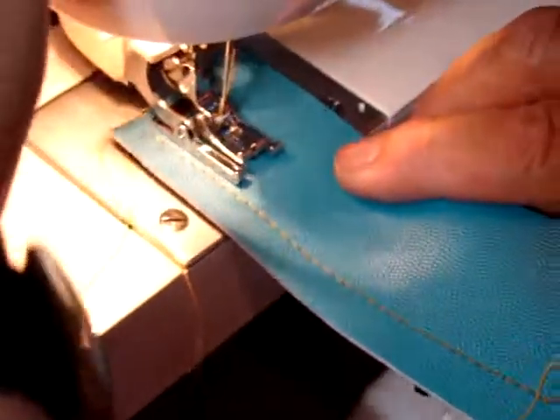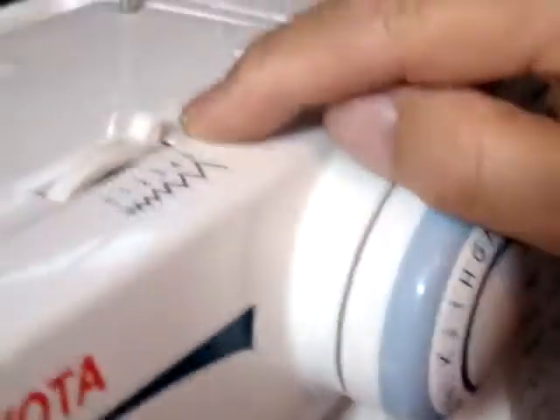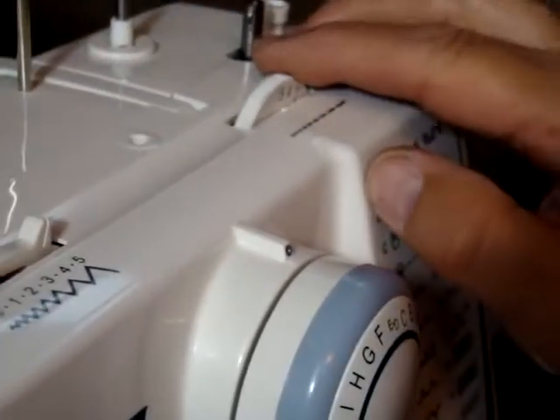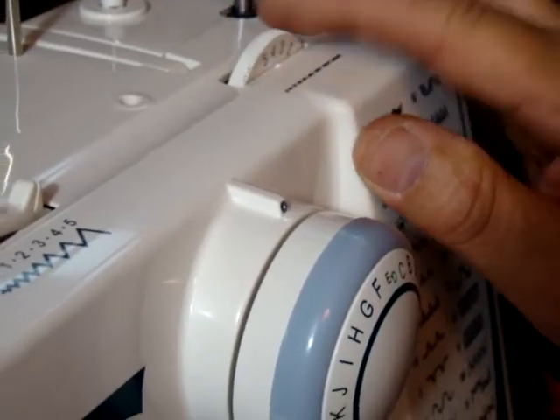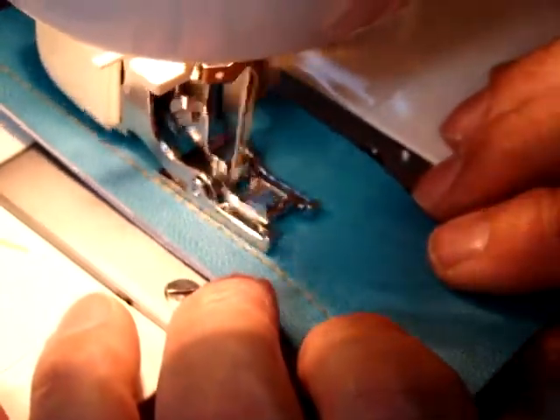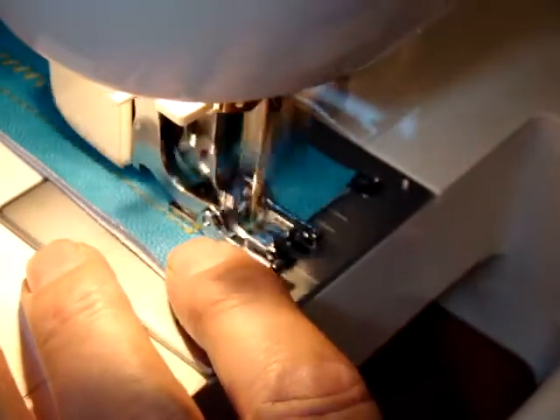Now let's put it under here for the zigzag. So we move it into zigzag position, which on top of the machine is your center dial. I'm going to pull up the full width of 5, and then we don't need a real long stitch, so we'll put it down to around 3. And so there's your zigzag.